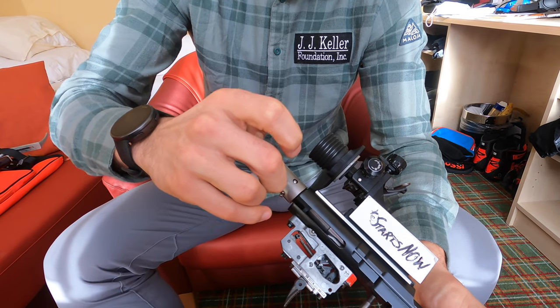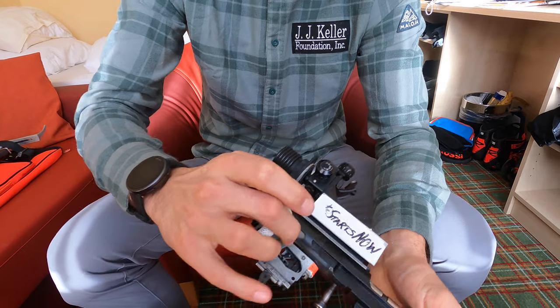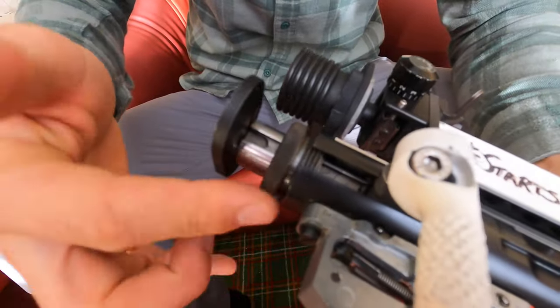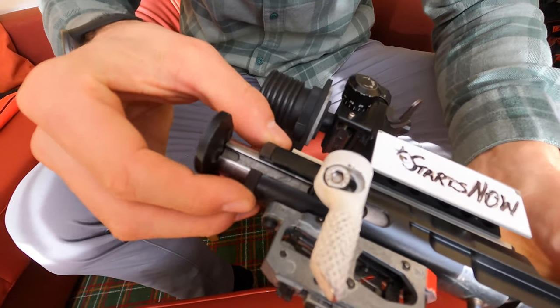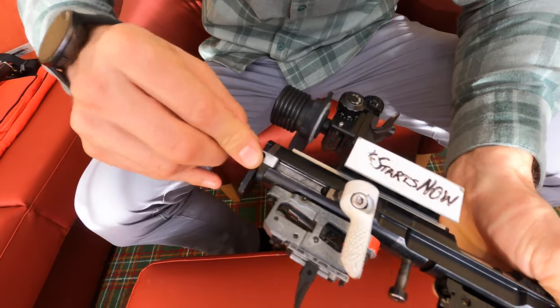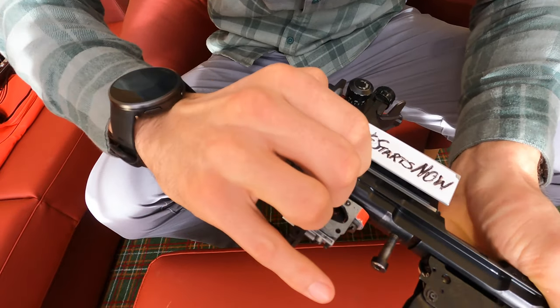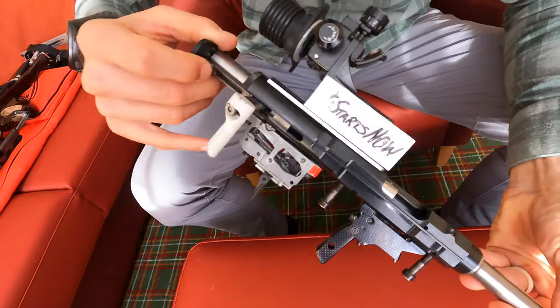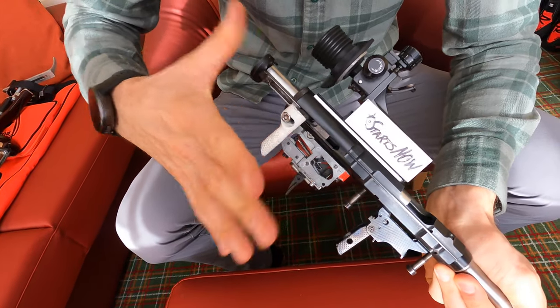To reinsert the bolt into the action, I simply slide it in the rear and then tighten down this threaded piece. Then I take the pin and slide it in. After the pin is slid into place, simply turn the back to secure it, and now my bolt is reinstalled in the action and ready to be remounted onto the stock.